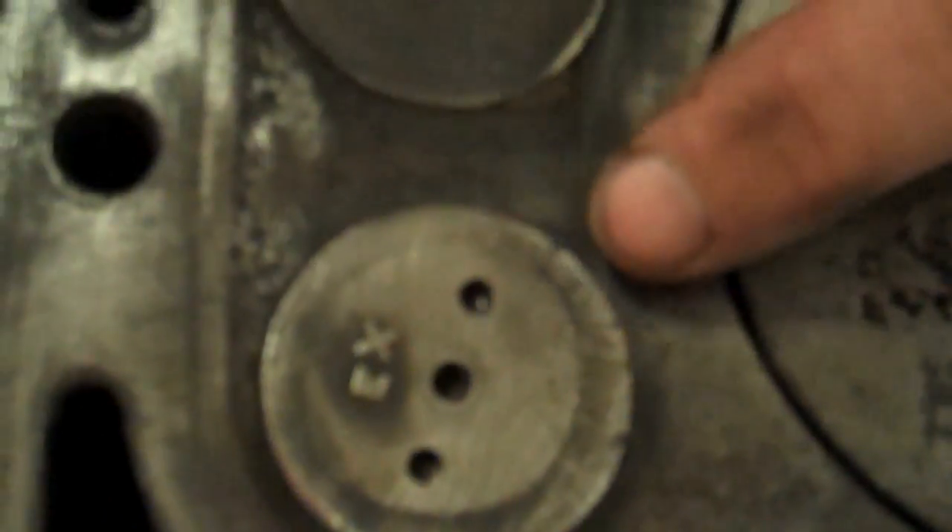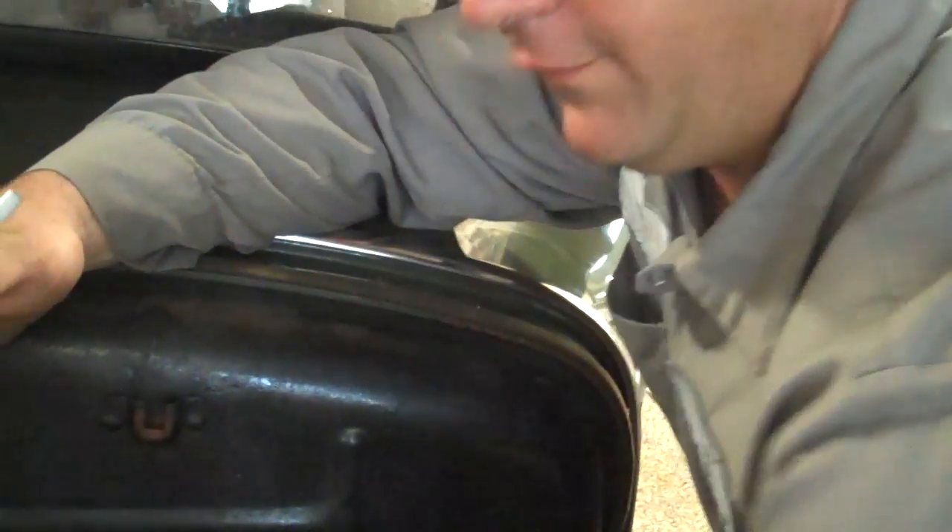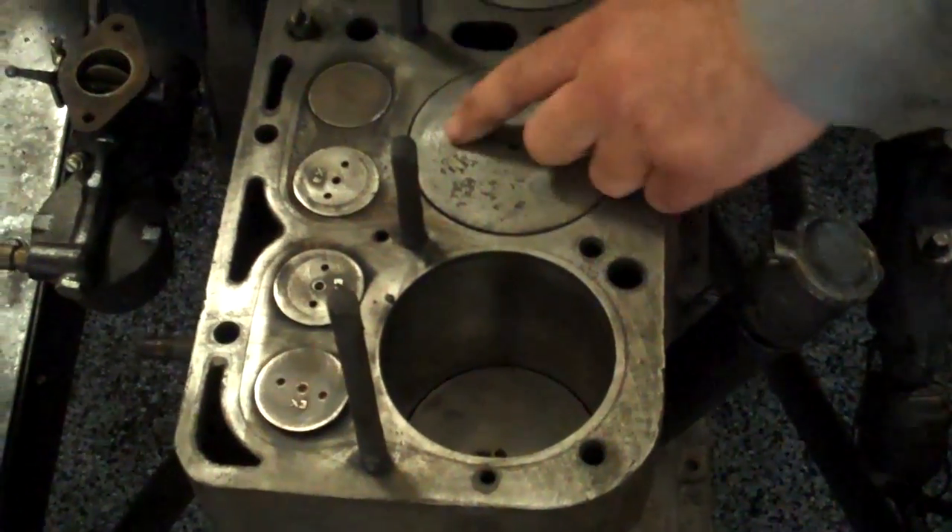This engine's been overhauled before. This is a 030 oversize — 030 is 30 thousandths oversize. These pistons are not stock. This valve was burnt; it's the only valve that sticks out from the rest of them. They've got exhaust valve markings, and that's a replacement valve. You can see that this piston, which is also 030 oversize, has severe detonation going on here. These little pits are the aluminum melting and going down the exhaust stroke. So this cylinder got really hot at one point in time.